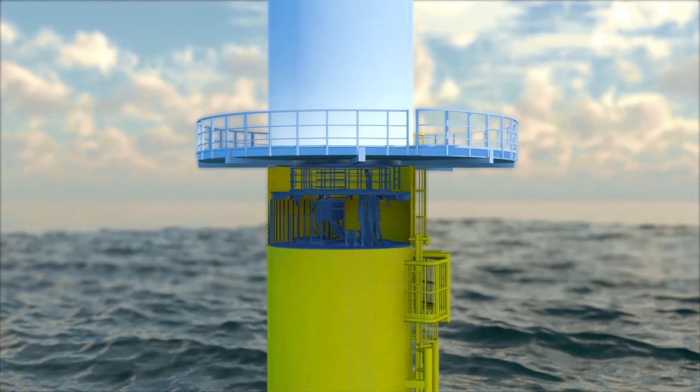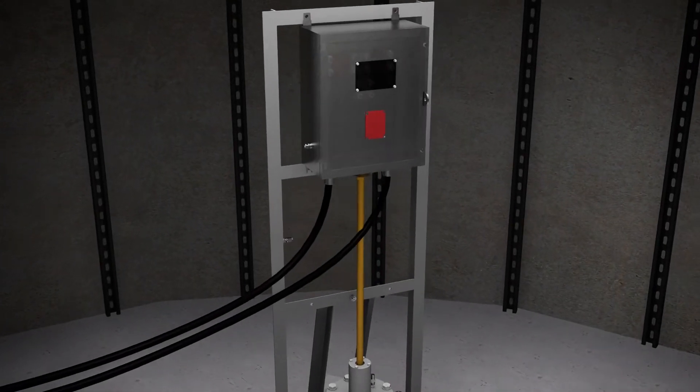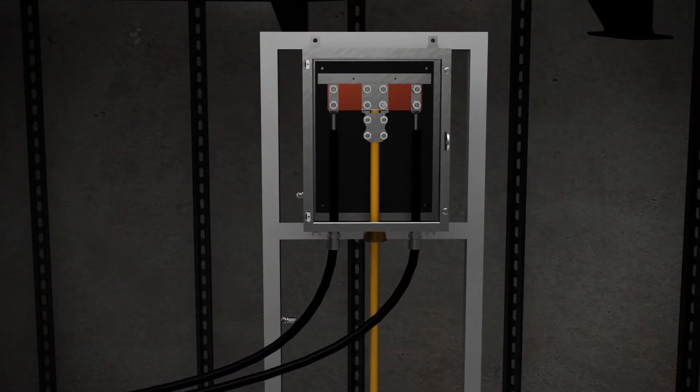The subsea cable is suspended from the cable hang-off hatch and terminated within a new anode junction box above the gas-tight floor of the turbine.